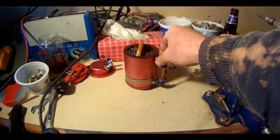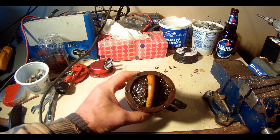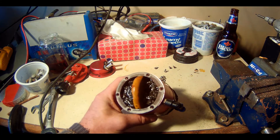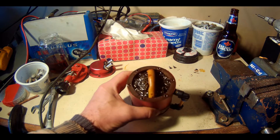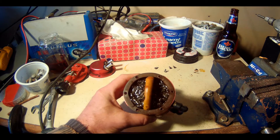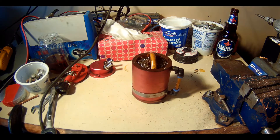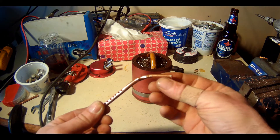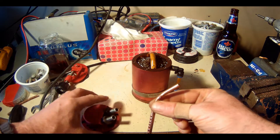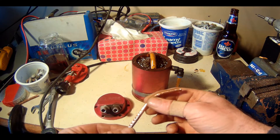Hey YouTube, today I did a second modification on my D1 spec catch can. If you're following my channel you've already seen the first one — if not, go to my channel and find that modification. This second mod is adding a copper tubing to the inlet of the catch can.